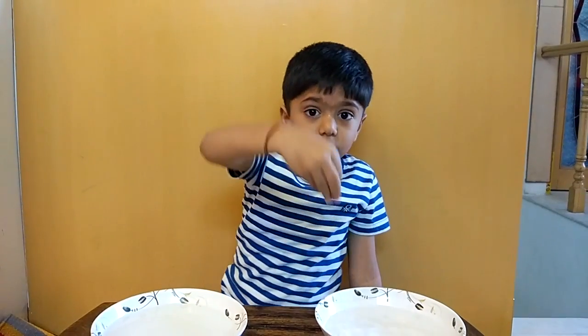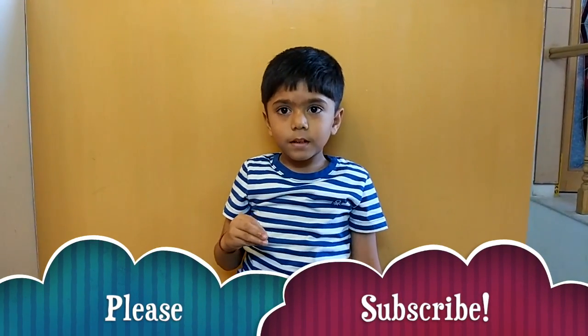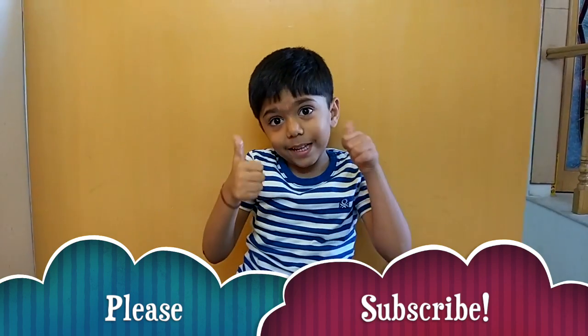I hope you enjoyed my video. Please subscribe to my channel. Thank you, see you next time. Bye!